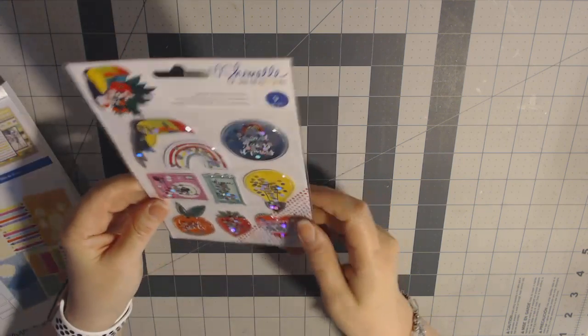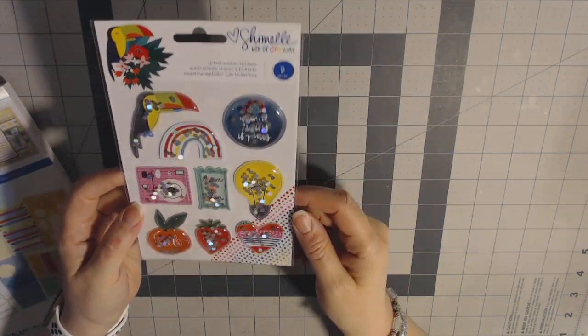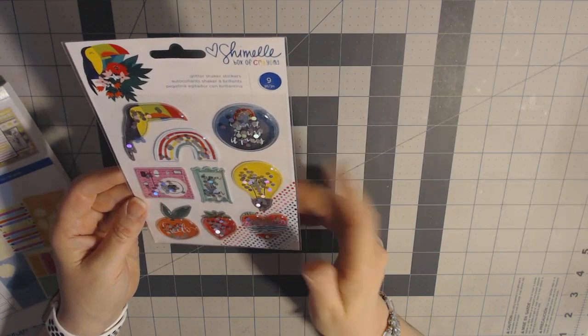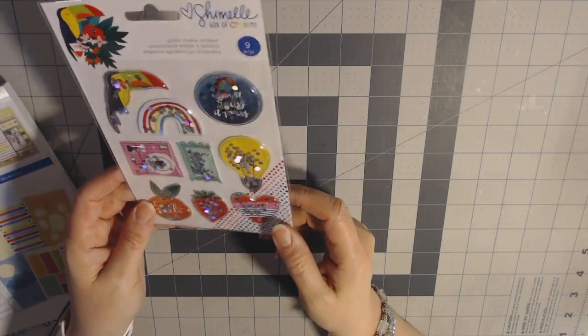I also got some other paper collections and random things. Next, the Chamel collection Box of Crayons. I got pretty much a full collection of this and it's real bright, vibrant, pretty, kind of cutesy stuff. It kind of reminds me of school, so it's perfect for me.